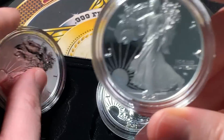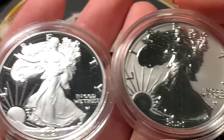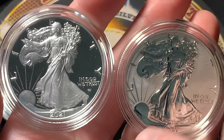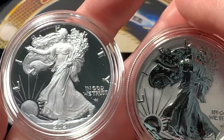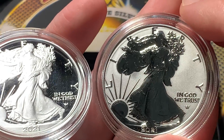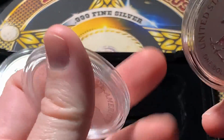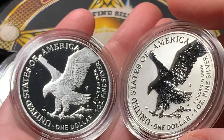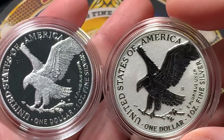I want to show an actual 2021 proof — that's the new proof versus the reverse proof. What's highlighted on the regular proof are the fields on the outside of Liberty, which are mirrored, versus Liberty herself, the sun, and the lettering, which carry the proof finish on the reverse proof. Now look at the reverse side and tell me what you think looks better as a proof-type coin. Do you like the Eagle in the white here, or the Eagle in black on the reverse proof?